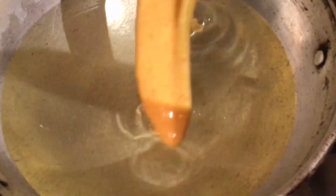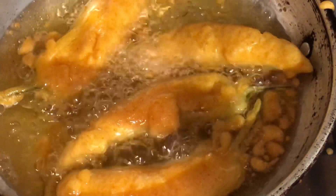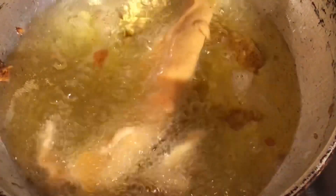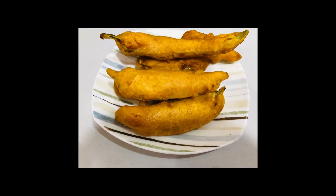We add a medium flame to fry it. We are ready to fry the eggs and potatoes. We will try to fry the eggs in this bowl and fry them.